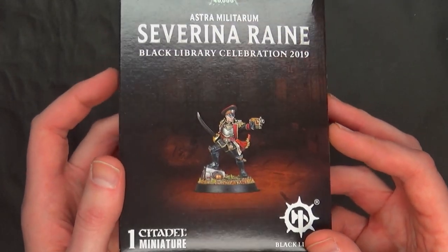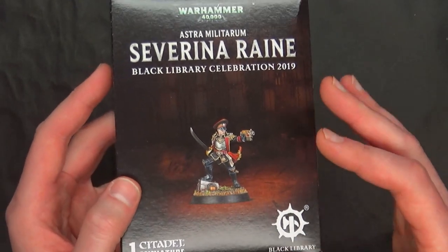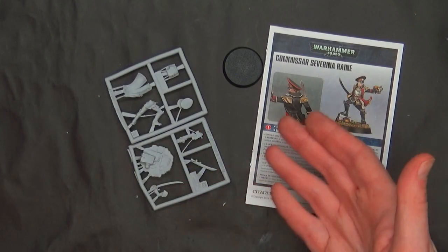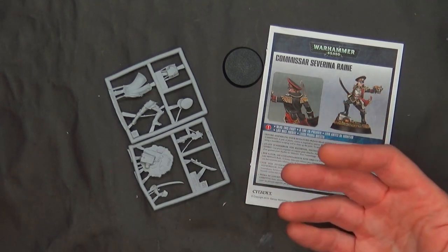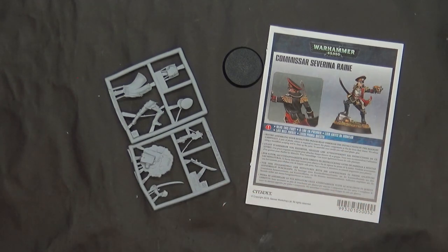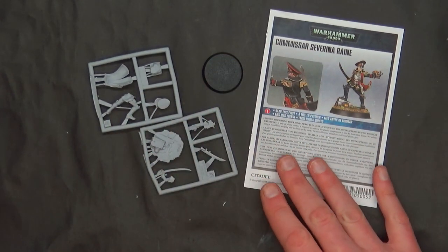Debates aside, I think the miniature at face value definitely looks good. This is a FineCast limited edition miniature, exclusive this week. Limited three per independent retailer store. Supposedly next week and at the Black Library event, they will be available from Games Workshop themselves, but we don't know 100% quite yet.